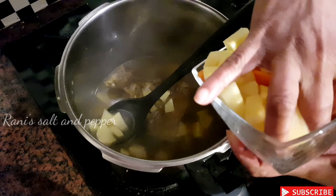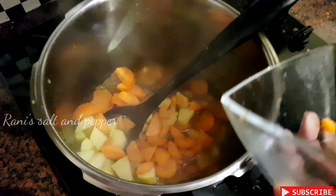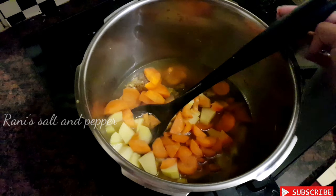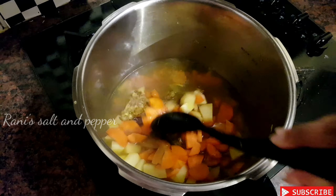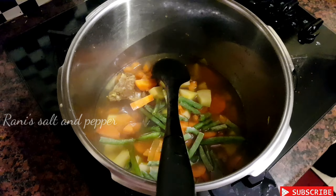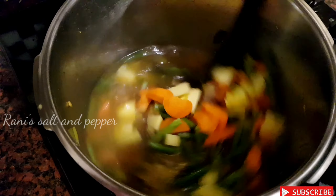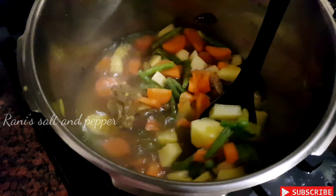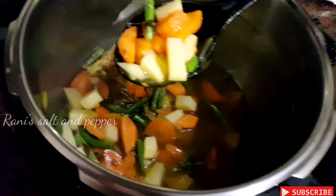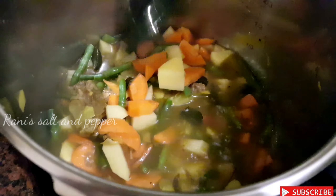We will add potatoes and carrots. I will add a fire. I will add broccoli — I put broccoli in there. I put some carrots as well.